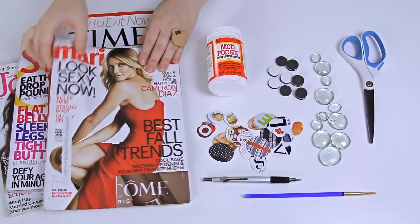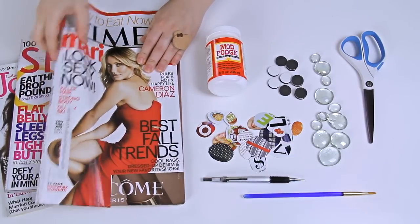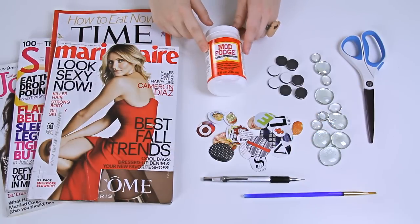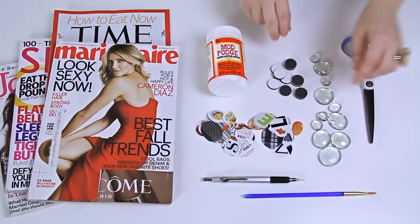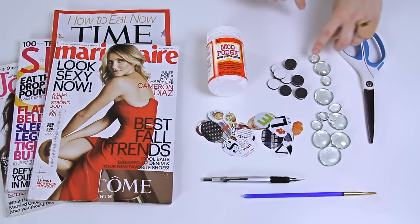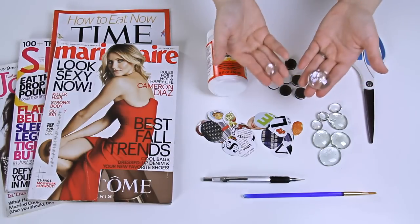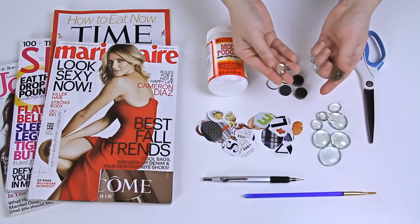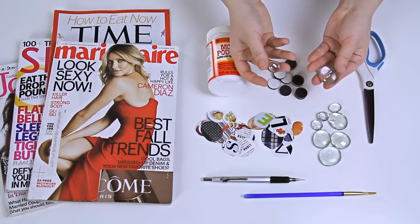To make these magnets you'll need some magazines you're about to recycle, but I'll tell you some more ideas later in this video. You'll need some trusty Mod Podge. These are called half marbles or glass beads — most people use them as decorative filler. I got them in two sizes from the dollar store: a small one and one that's a bit larger.